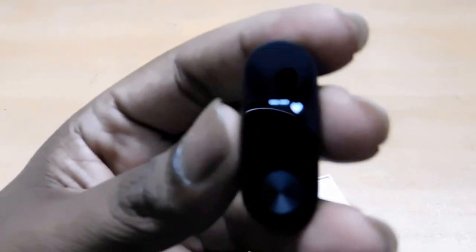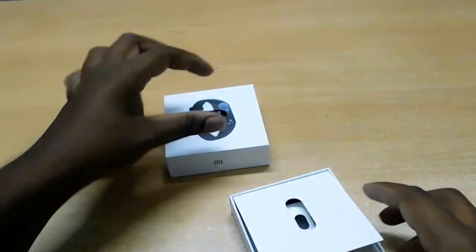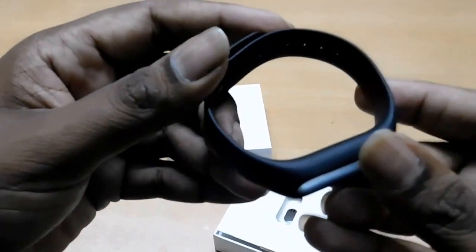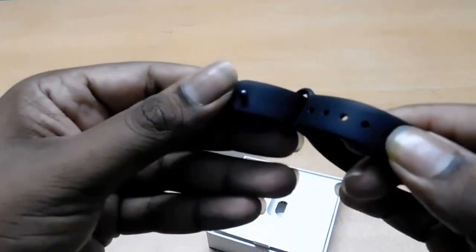Here is the device — the device is already on. Here is the heartbeat sensor, here are the charging pins, and here is the strip. You can see the strip.